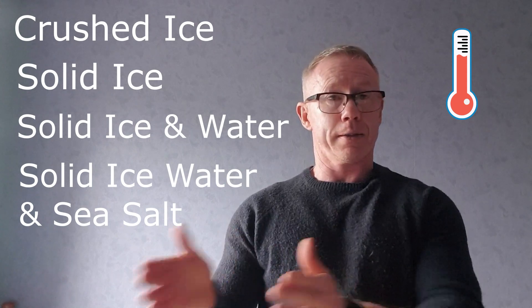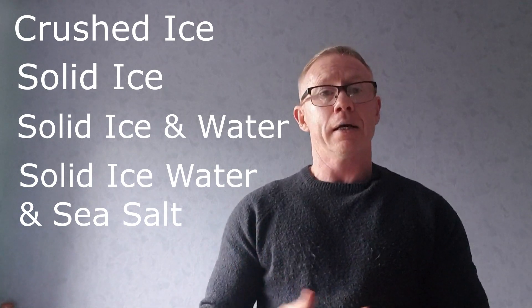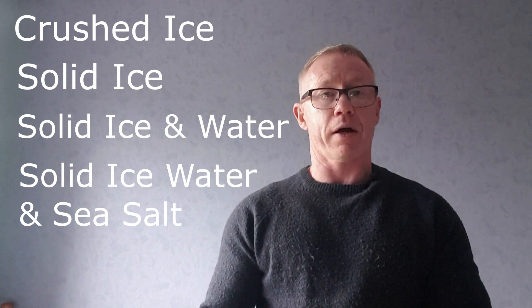Now as we do not have thermometers, what we're going to do instead is just sit and wait and see which one melts the fastest.